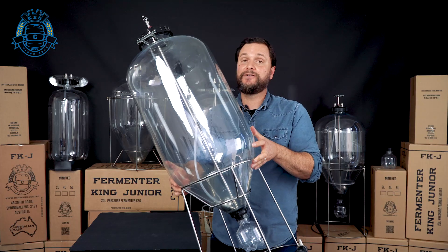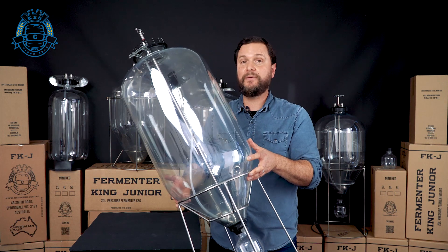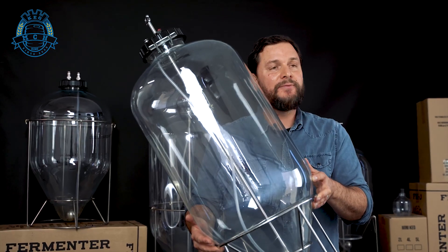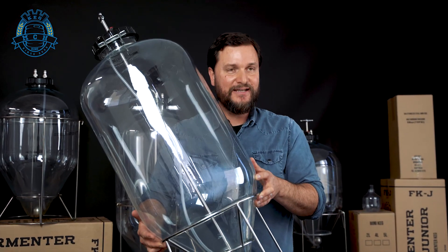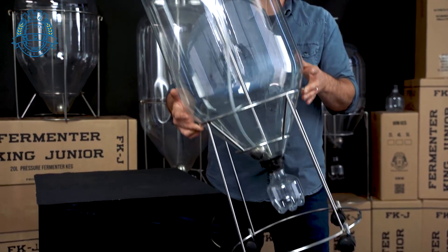The 60-liter G3 Fermenter King is just the same thing as the 35 but with a lot more space. Again, you'll be able to have the collection vessel with it, cleaning kits, thermal wells — everything. This one's got all the bells and whistles as well.